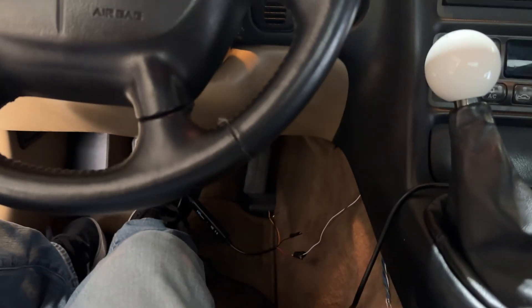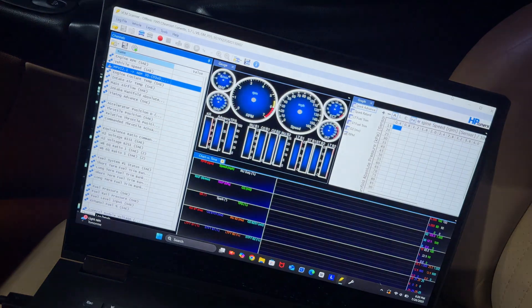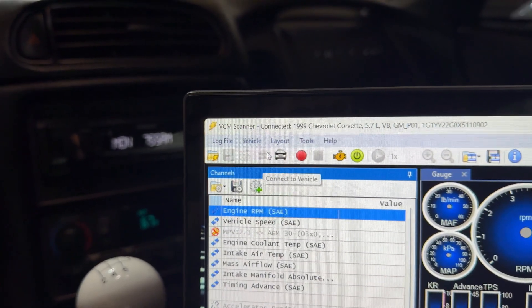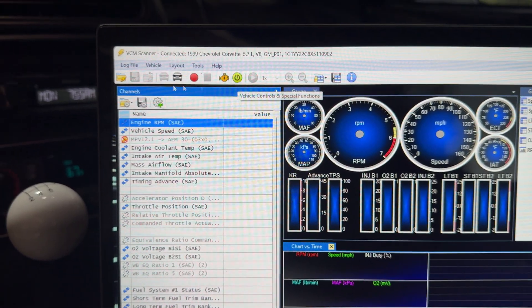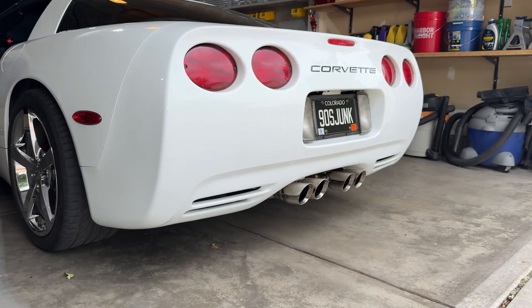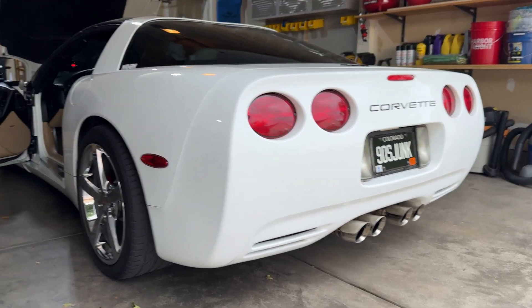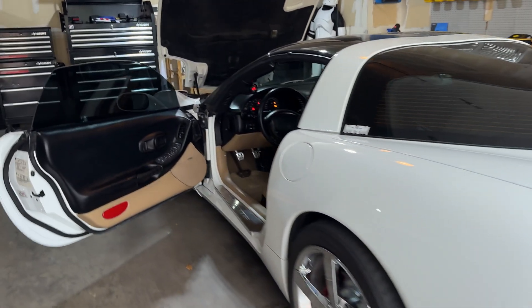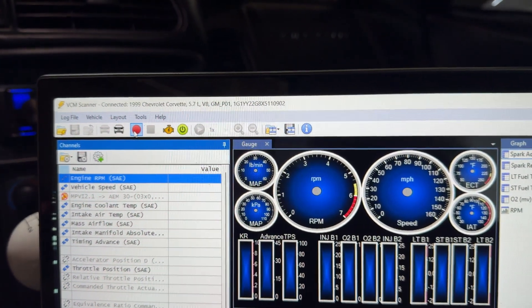At this point the only thing left to do is start up the car and make sure the gauge is showing the same values as on the computer. I went up here and clicked Connect to Vehicle, so now it's all connected and we can start data logging. Then just press Start Scanning.